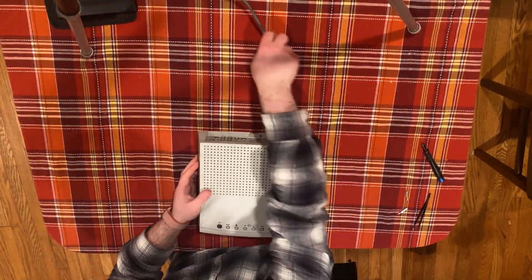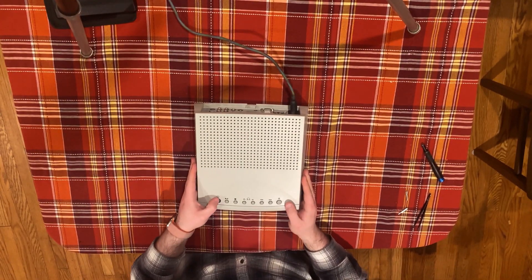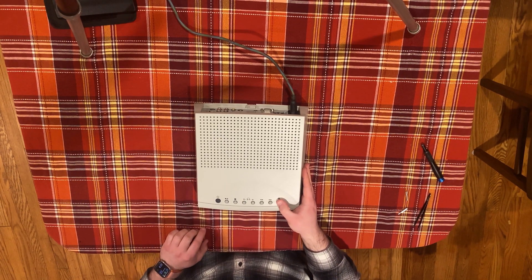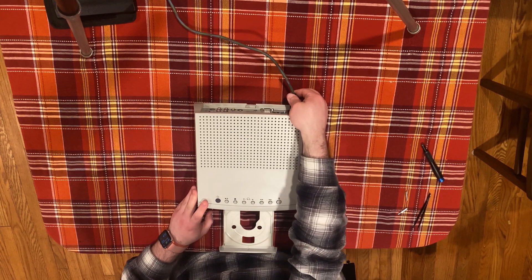First, plug the Pippin into power and eject the CD-ROM tray. The Pippin takes a few seconds after boot to allow the disk tray to be ejected, so be patient. Once the tray is ejected, unplug the machine so that it doesn't close itself.